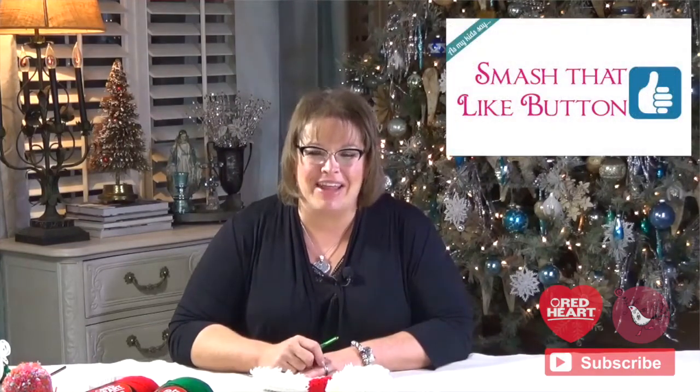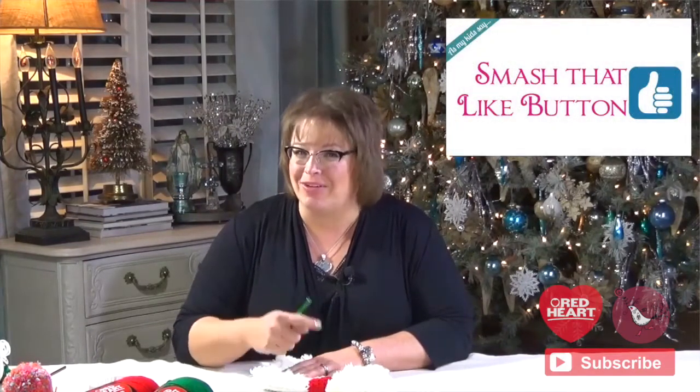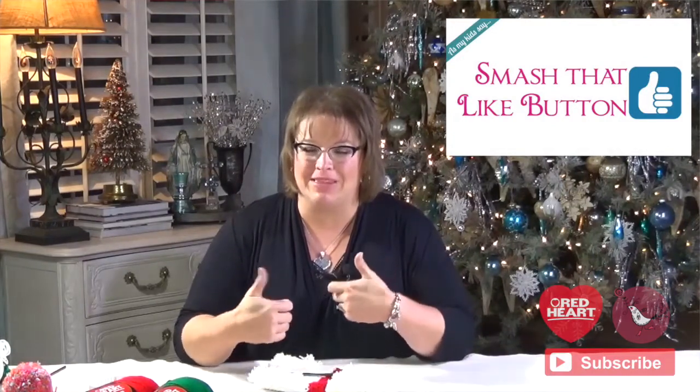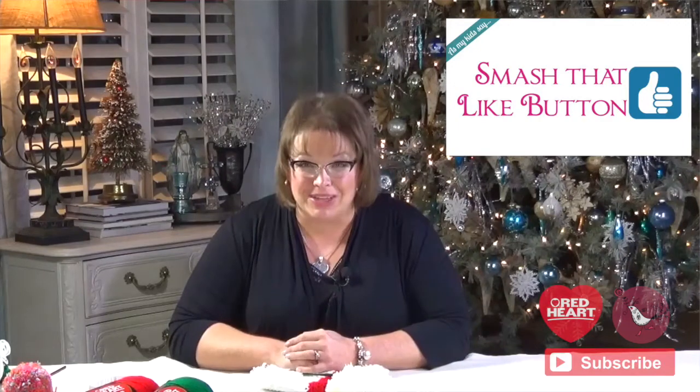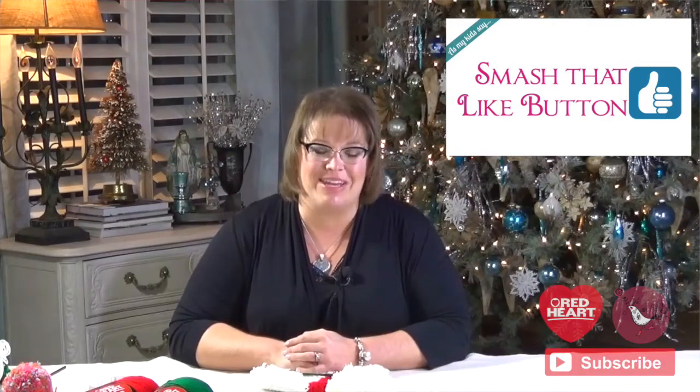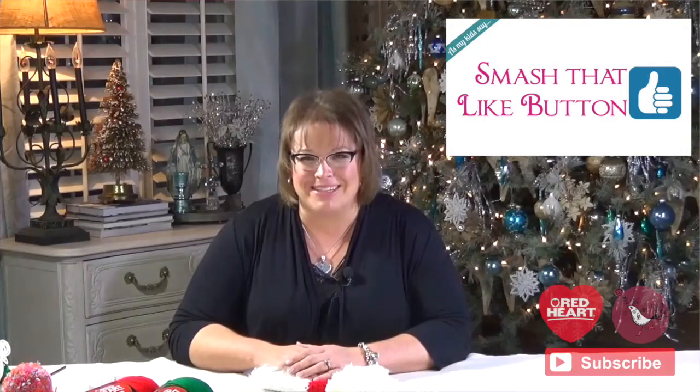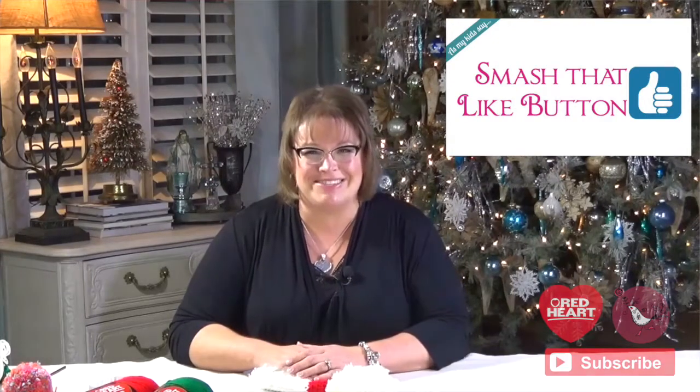Hopefully it's not coal, and Santa Claus will come to your house and give you some fun Susan Bates implements and Red Heart yarn. I hope you guys enjoyed today's video — hit subscribe so you know whenever I put out a new video. And if you did like it, please give it two thumbs up so that Red Heart knows you enjoyed the video. I know you enjoyed the video. I am Marly Bird for redheart.com — I will talk to you guys again soon. Bye-bye.